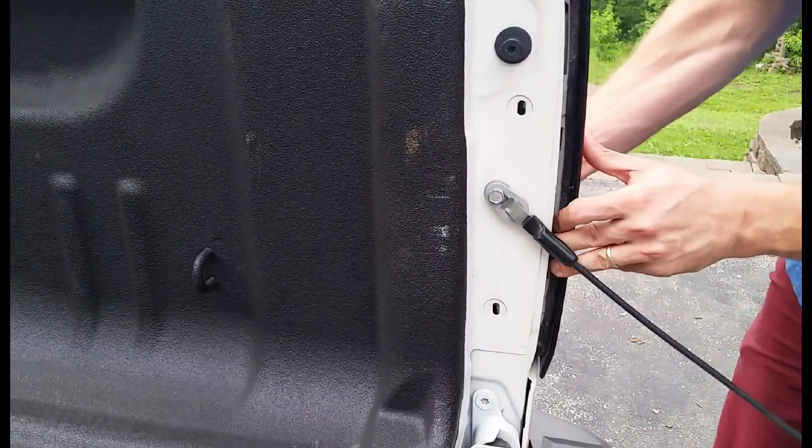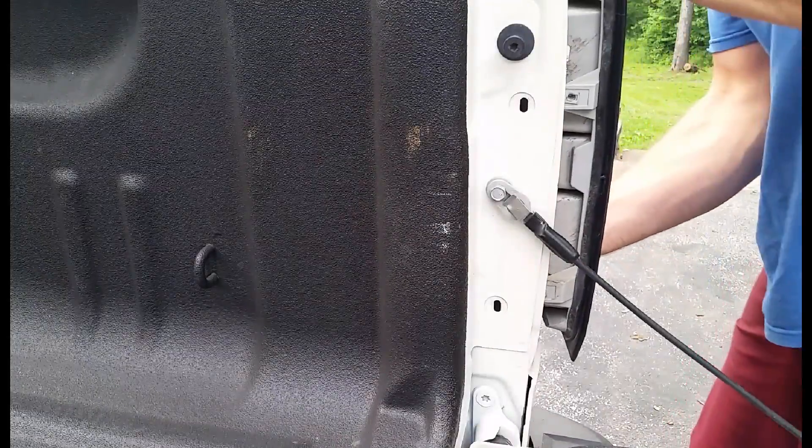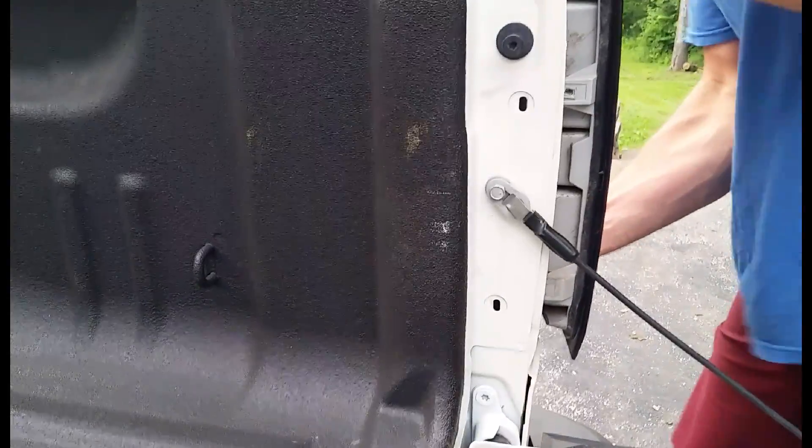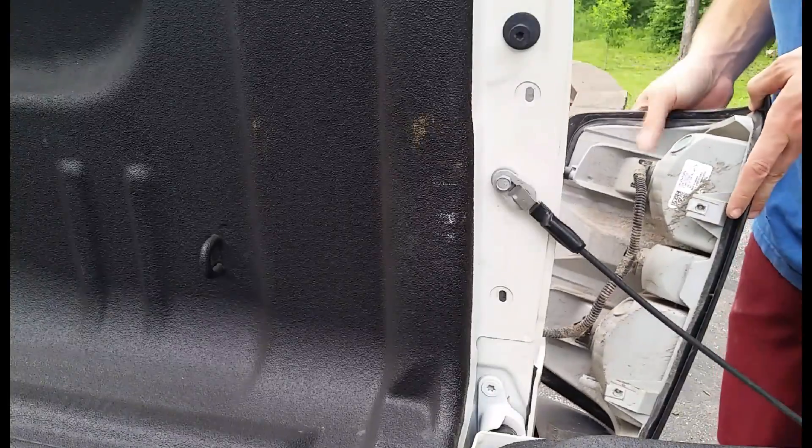There goes one pin. There they go — here they come. Now that I've got it loose, I can access the tail light.